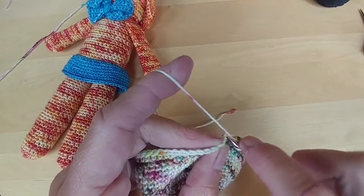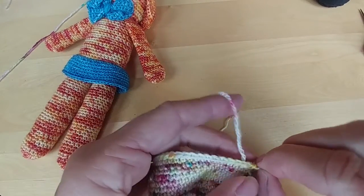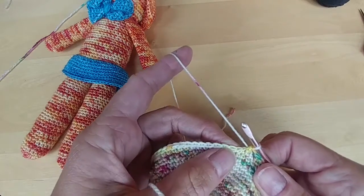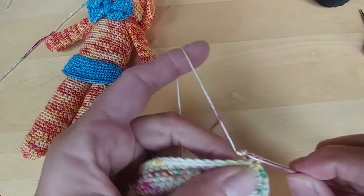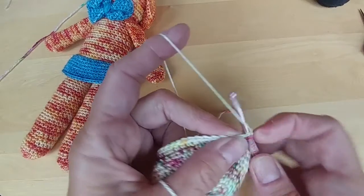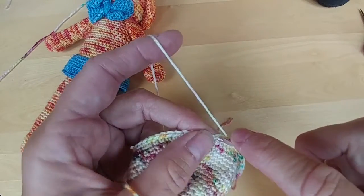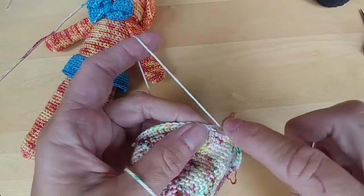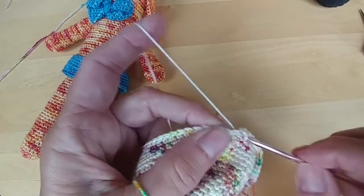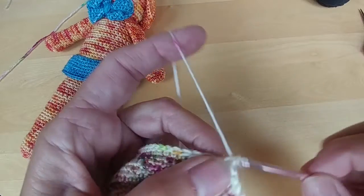Now you're going to do another seven single crochets. One single crochet, two single crochets, three single crochets, four single crochets, five single crochet, six, and seven. Now we're going to do another decrease.